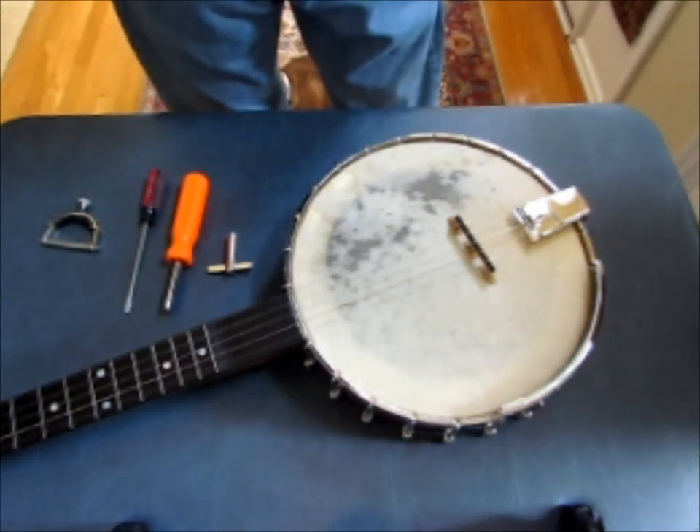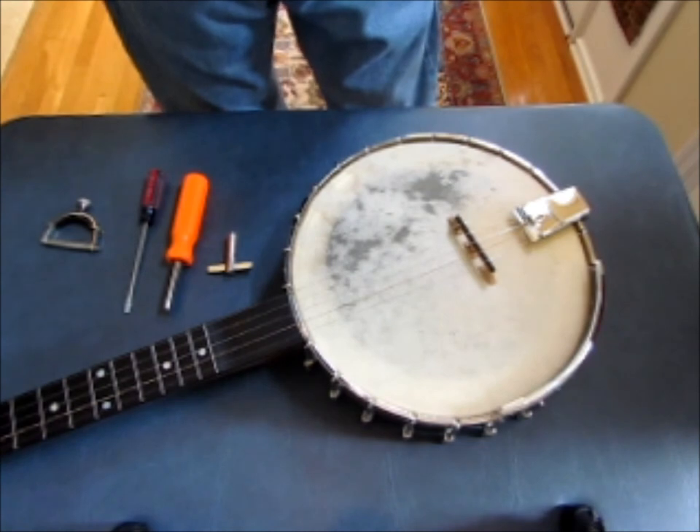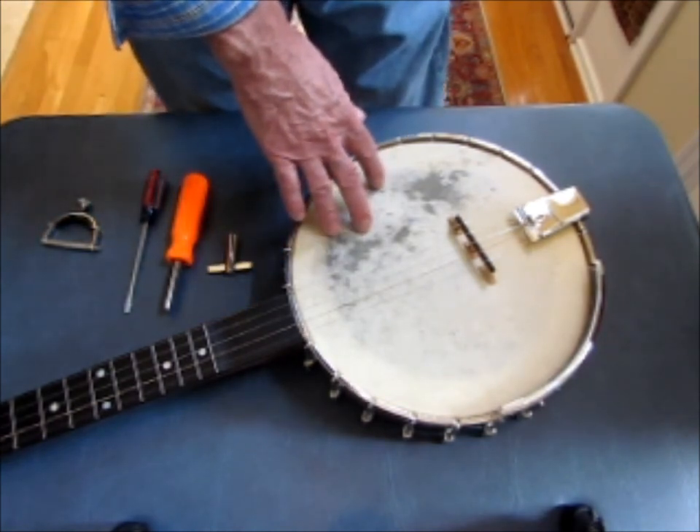Hello folks, I'm John Balch, and today I'm going to do a short video to demonstrate how to install one of my natural hide banjo heads on your instrument. I'm using one of my Bartrider banjos. This is an 11-inch banjo.